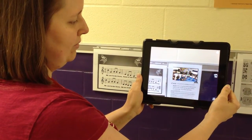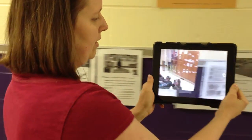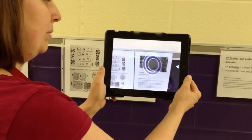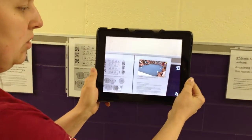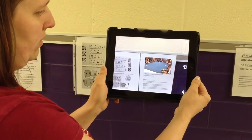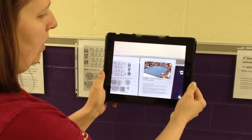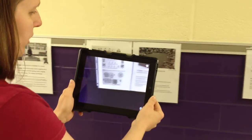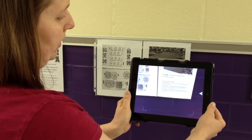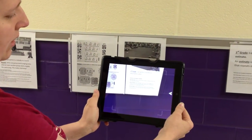This is 5th grade doing a round. Let's put them here. And find 3rd grade playing some ostinatos to accompany a poem. Under each video, I have the learning target — 3rd grade: I can perform ostinatos to accompany a poem.